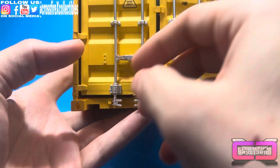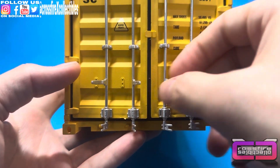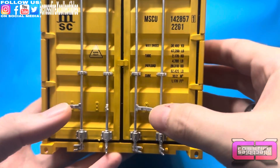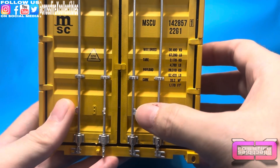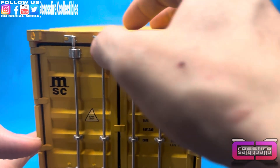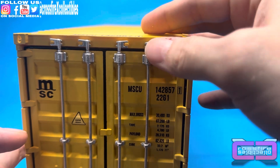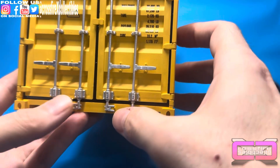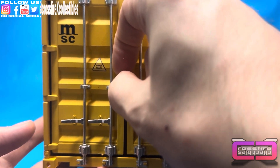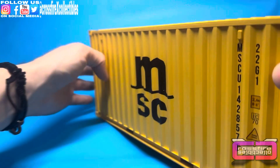We'll go ahead and close this back up — one door and one door. Lock, lock, lock, and lock. It's pretty neat because you have these little pieces up here that the tabs click on to, so it actually locks in place. It's pretty awesome, kind of a tight fit.